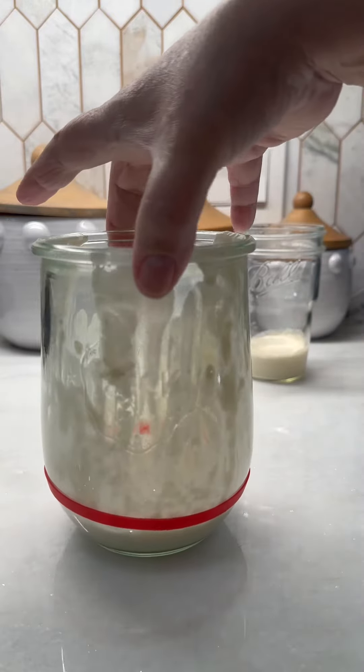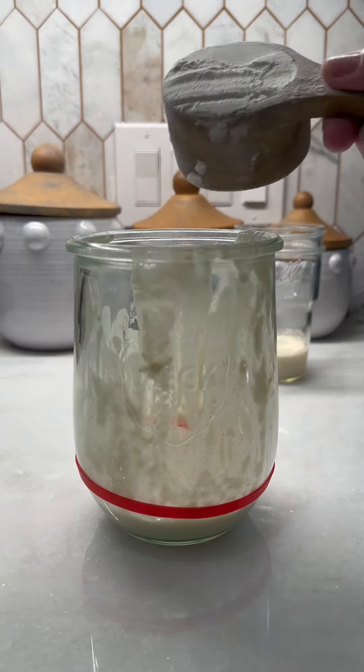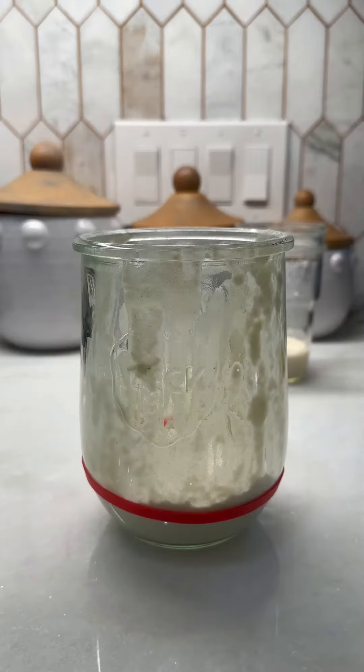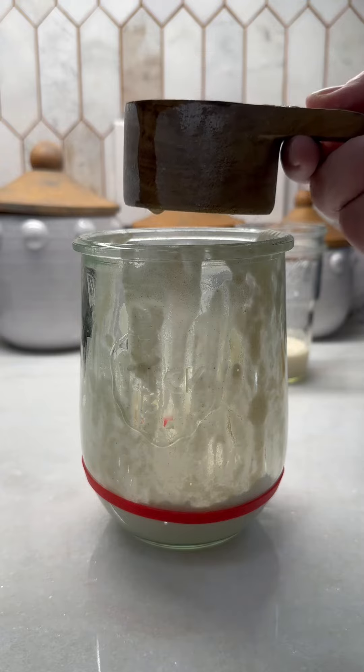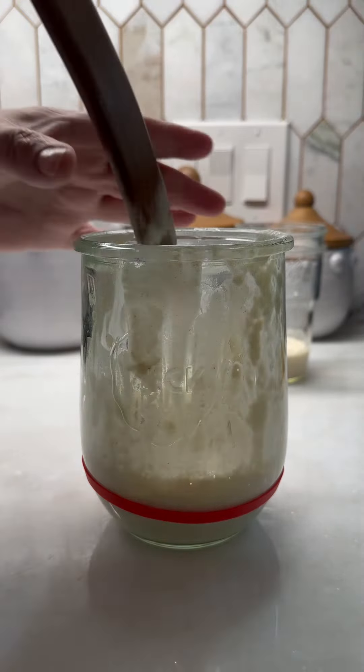Now we're going to add in a half a cup of our unbleached all-purpose flour. Now I'm gonna add in a half a cup of filtered room temperature water. We're gonna mix that up.